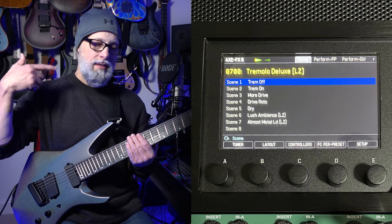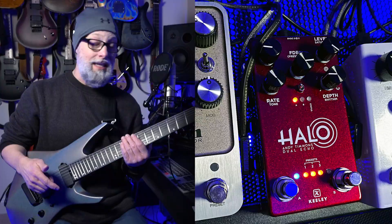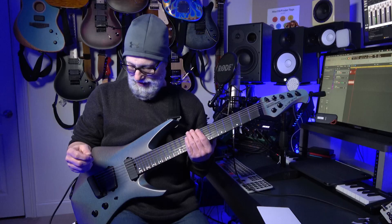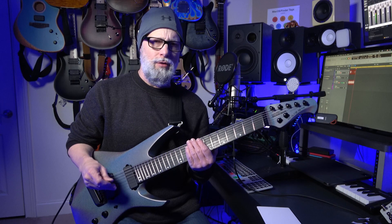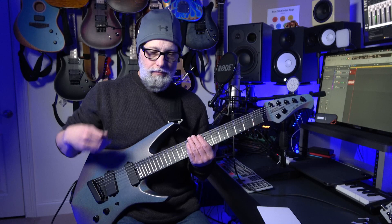I'm running this through my Axe FX 3 Mark 2 on a setting derived from a Tremolo Deluxe Reverb type patch. The delay I have on right now is crafted to try to mimic my beloved Keeley Halo pedal. That's what you hear backing me right now. In a minute I'll turn the delay part off — I have just the dry version of that same patch as one of the scenes.